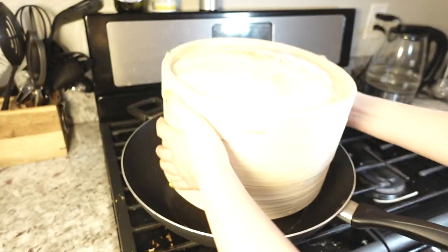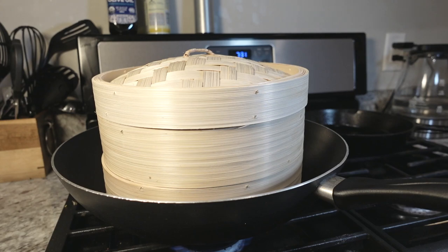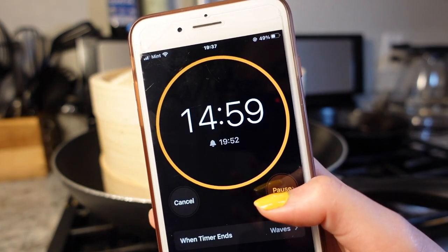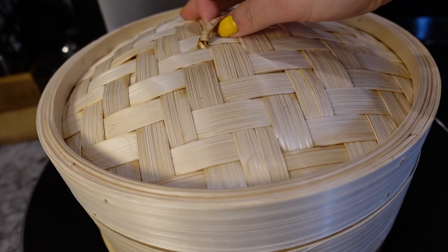When the time is up, put some water into the wok and place the steamer on top. Turn on the heat, and when you hear the water boiling or steam coming out of the steamer, set a timer for 15 minutes. When the timer is up, turn off the heat and give it a few minutes before opening the lid. And done!